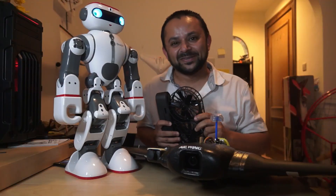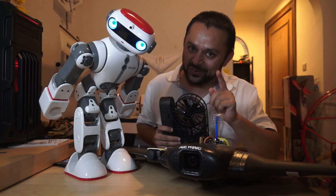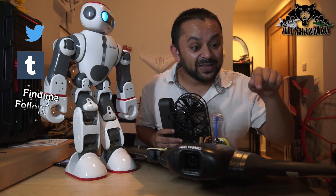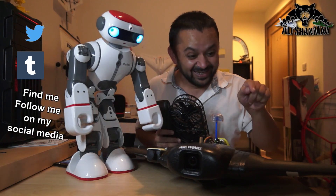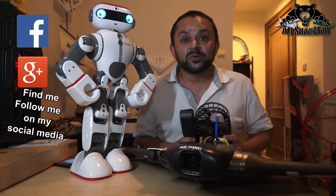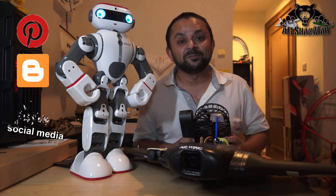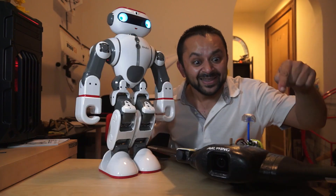Thank you very much for watching this video. Stay tuned to my channel, don't forget to subscribe, hit that little bell icon and turn on all notifications. Give this video a big like — the links to these accessories are in the video description. Hit that subscribe button, don't be shy. Thank you very much for all your support towards my work — I post regular and fresh content on my channel just for you.